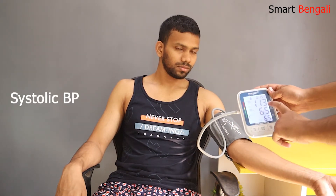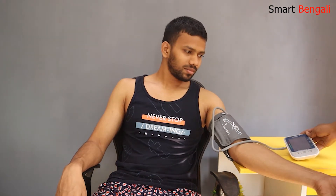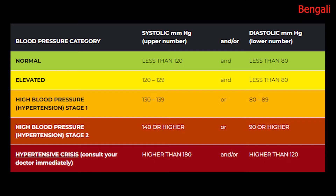The process is done. The reading is 113 over 65. The first number is called systolic blood pressure, which measures the pressure in your arteries when your heart beats. The second number is called diastolic pressure, which measures the pressure in your arteries when your heart rests between beats. His pulse rate is 65 — seems that our friend's heart is doing a good job. For your reference, here's the chart. The values can vary due to many factors like diet, food habit, climate, etc., so it's better to consult a doctor.